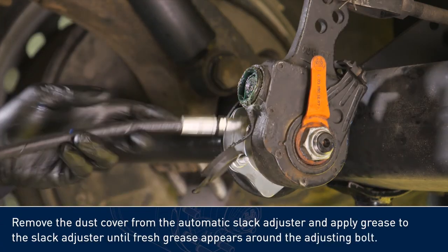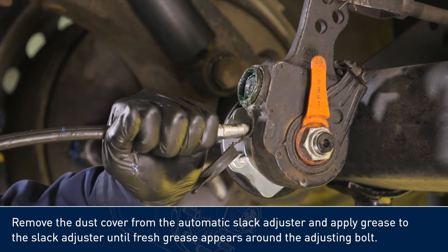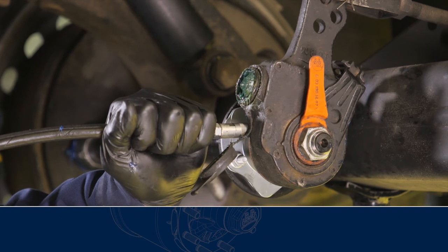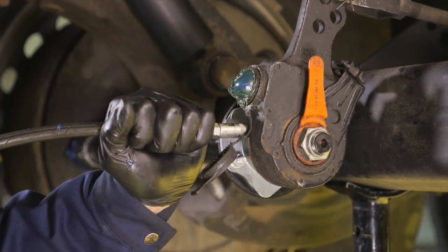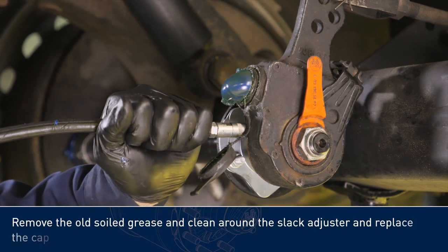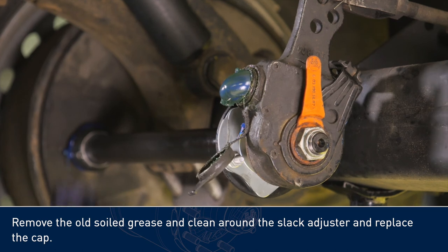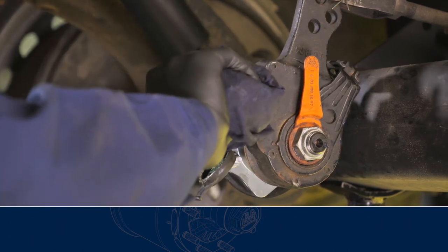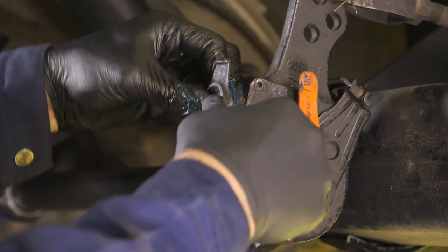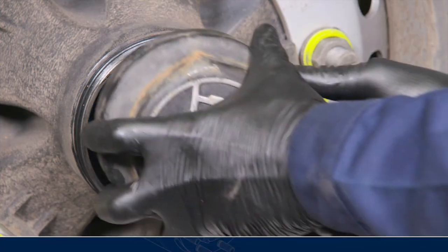Remove the dust cover from the automatic slack adjuster and apply grease to the slack adjuster until fresh grease appears around the adjusting bolt. Remove the old soiled grease and clean around the slack adjuster and replace the cap. Replace the hub cap.